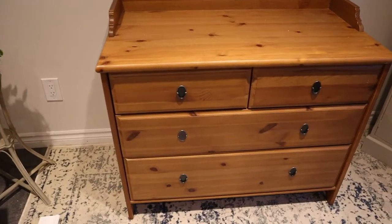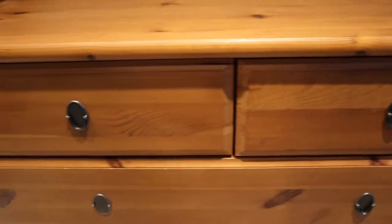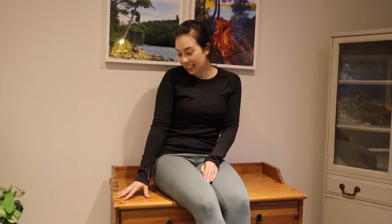This dresser is actually in really good condition — I don't think I'm going to have to do any repairs. It's just kind of boring, so I want to spruce it up and pick a fun color for it to give it a new life. I'm going to work on this piece in my house, so right now I'm just in my kitchen where I've cleared a bit of space.